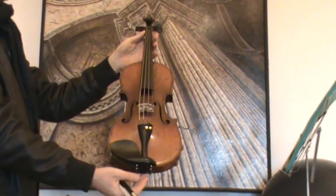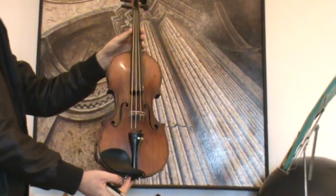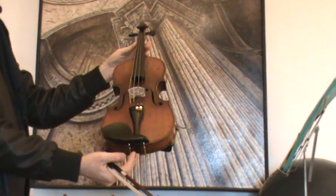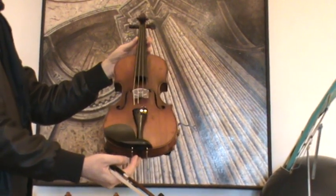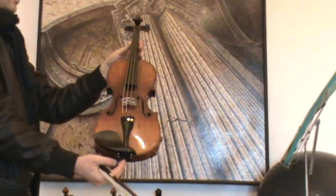The violin was completely restored in our workshop, where it received a sound post patch and a new set-up with new ebony pegs, new ebony tailpiece, new ebony chinrest, a new bridge, and new strings.